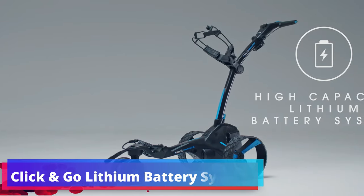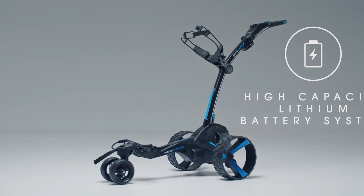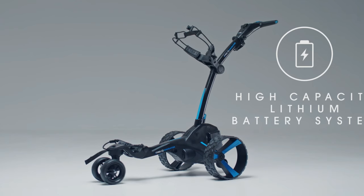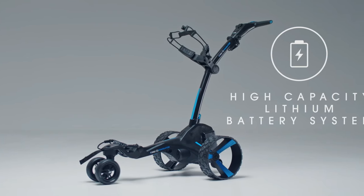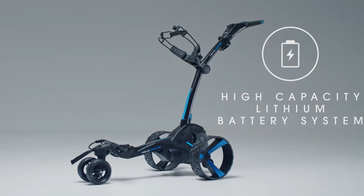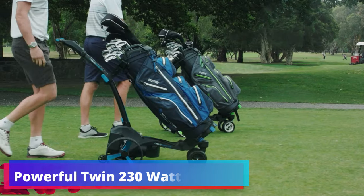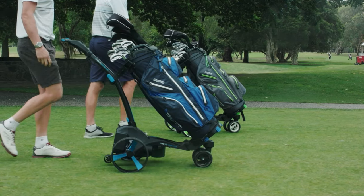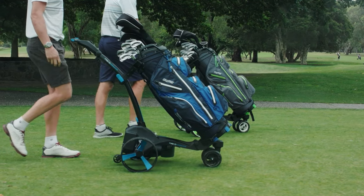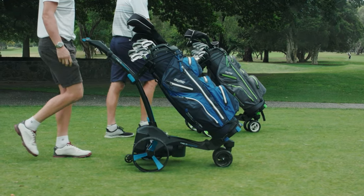The Zip Navigator's click-and-go lithium battery system epitomizes cutting-edge battery technology. These high-performance lithium batteries are designed for longevity, offering golfers the ability to navigate 36 holes on a single charge. The vertical click-on system simplifies attachment and removal, and the color-coded charge indicators provide a clear visual cue for battery status. Equipped with twin 230-watt motors, the Zip Navigator delivers a quiet yet powerful performance, engineered to carry your clubs with hushed efficiency so you can enjoy the serenity of the course and focus on your game.